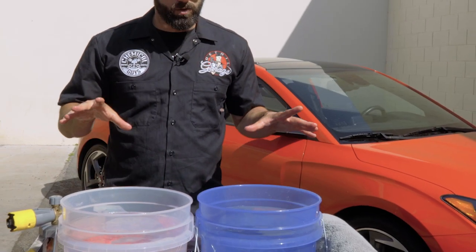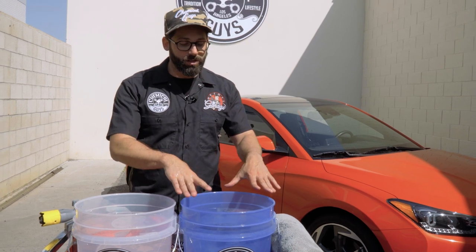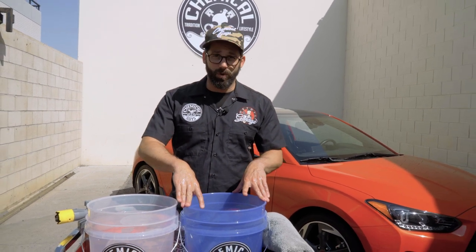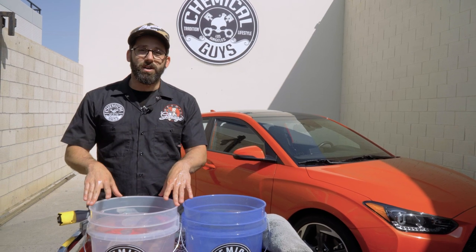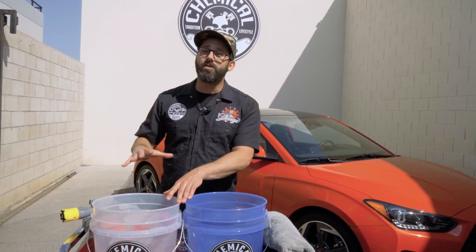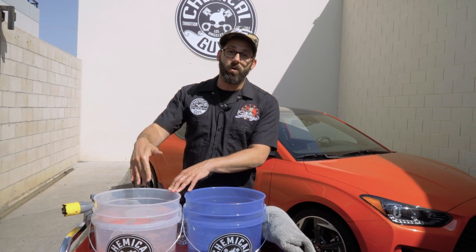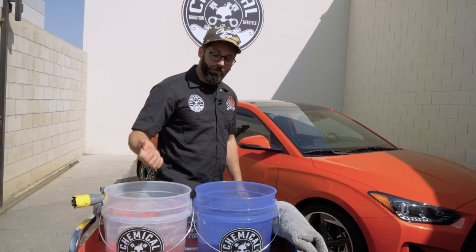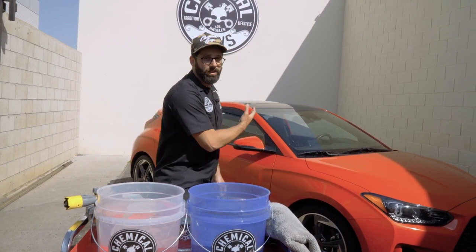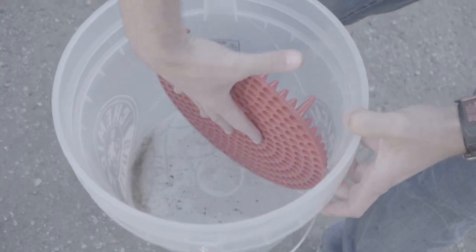When you take your wash mitt and rub it on the trap, all that dirt goes through the filters and stays at the bottom of the bucket — it can't rise back up into your wash water. We have two buckets to further filter our wash water. This one is going to be our rinse bucket where we take the dirty mitt, and this bucket is dedicated specifically for clean soap, so only a fresh, clean mitt ever goes in here. We're always pulling fresh, clean soap from this bucket and leaving all the dirt in the rinse bucket to be filtered out at the bottom.